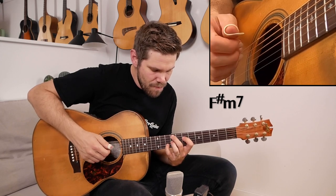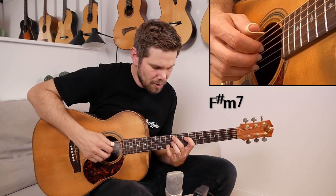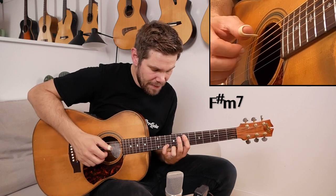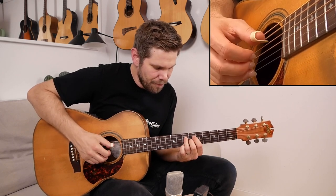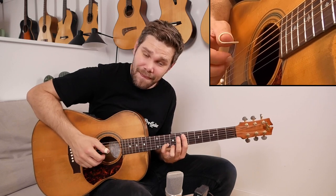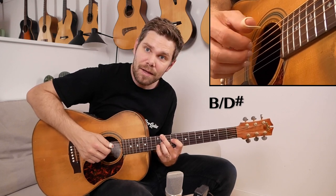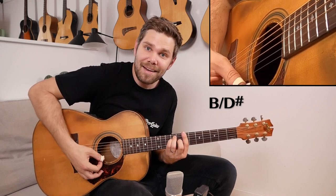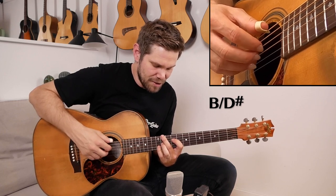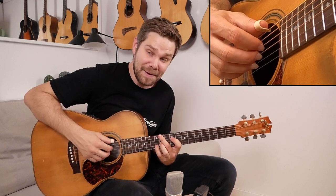This F sharp minor 7 shape is up here on the 9th, 7th, 9th, and 8th to 10th frets. Then I move the bass down to the 7th fret and play the melody note on the 9th fret of the E string. Then I play this chord which is a B chord — B major — playing the third in the bass, first inversion. That's the chord, but it's up here as a B major.